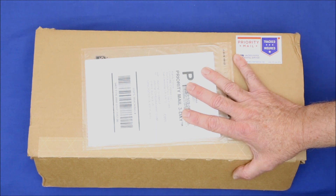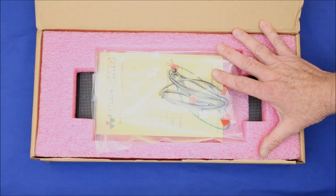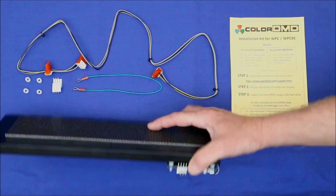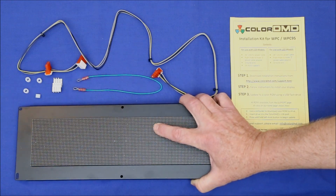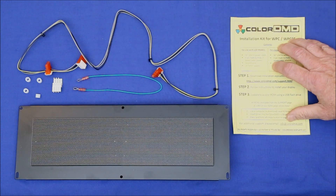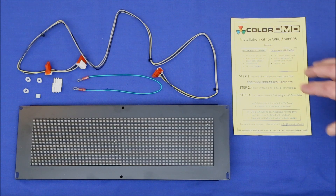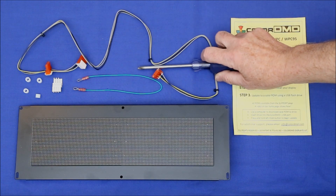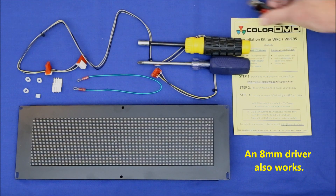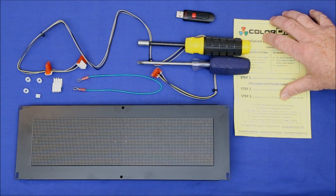But first, let's unbox it and see what we've got. The unit arrived four days after ordering and came very securely packaged. Inside was the DMD unit itself, a couple of cables, a jack plug, some spacers, and a sheet of paper explaining where to get an online installation guide and firmware updates. Installation requires a Phillips screwdriver, a 5/16th nut driver, and a thumb drive.